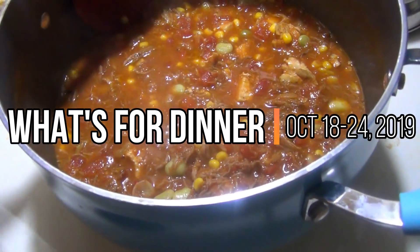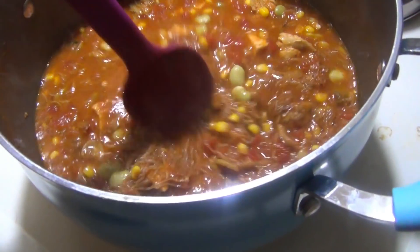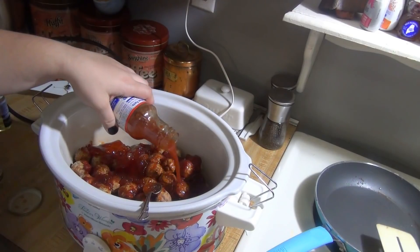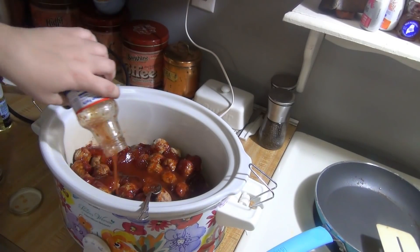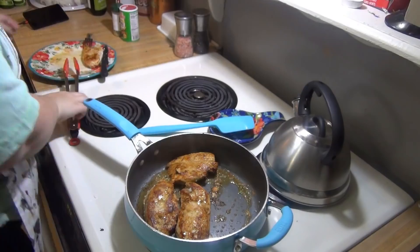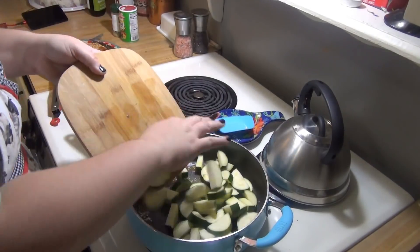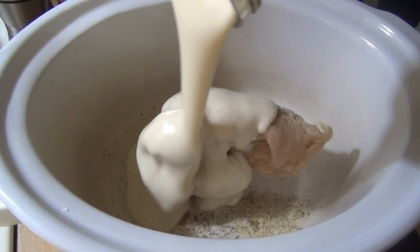Hey guys, welcome back to my channel and welcome to another week of What's for Dinner. If you're new here, hello and welcome! I'm Taylor, I'm a stay-at-home mom of two and I share these dinner videos every week to give you guys some dinner inspiration. I love trying new recipes — it makes being in the kitchen as often as I am more fun, so I try to try a couple new recipes at least every week.